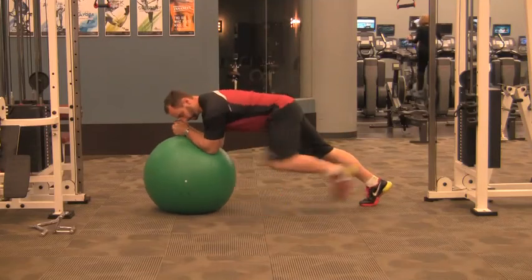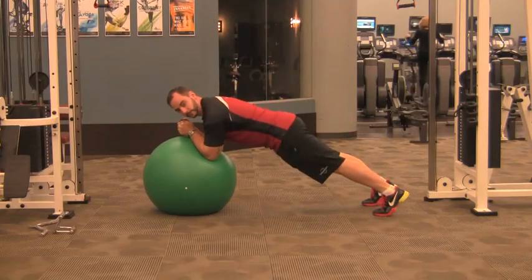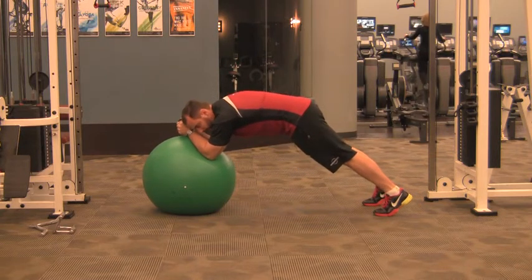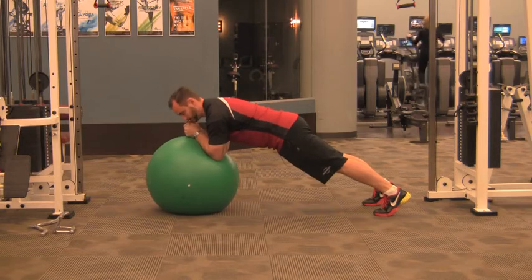This is a Stability Ball Stir the Pot. Start by getting into a plank position with your elbows on the ball. Make sure your glutes are flexed, your abs are flexed, and that you're not rounding or caving your back. Stay perfectly still from your head to your toes.